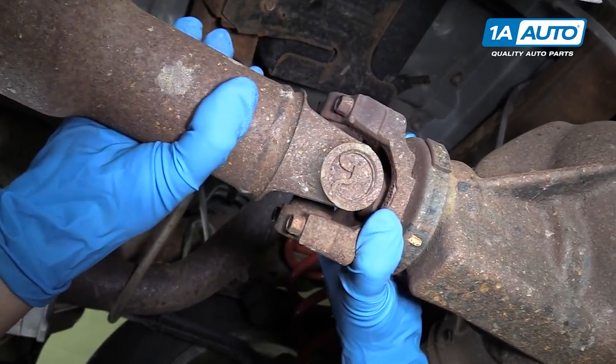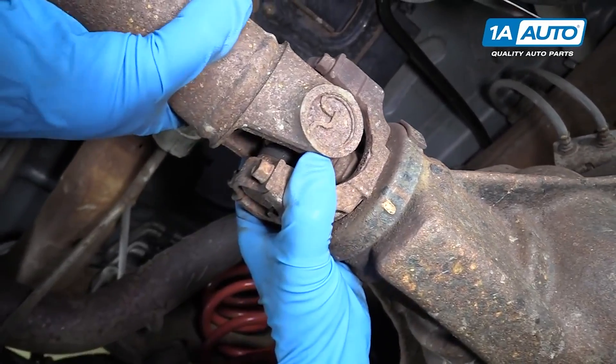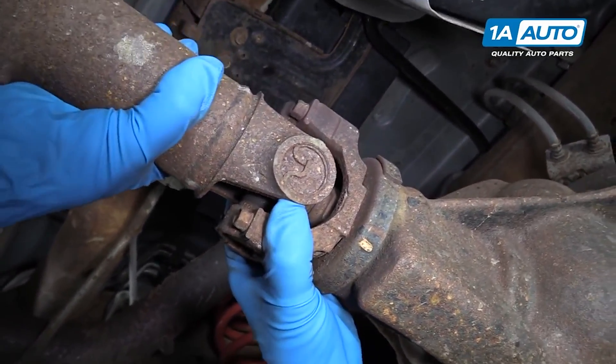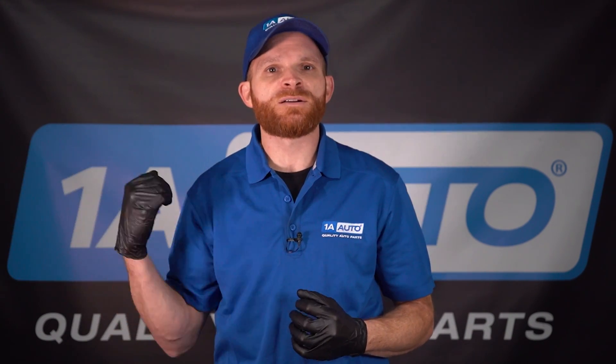U-joints can go bad other ways as well. If you can grab that driveshaft and give it a little twist, and it feels as though the U-joint is twisting inside of each of the cups, that's also not a good sign. Once again, you have to replace the U-joint. Every time you replace a U-joint, it's important to make sure you replace every one of the U-joints in the driveshaft that you're going to be servicing. Some driveshafts will have one U-joint, others will have two, and sometimes you might even find three, depending on the vehicle itself.